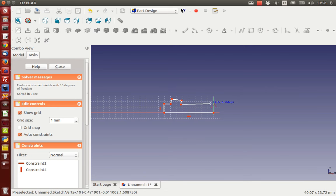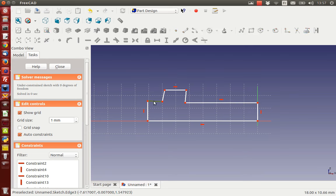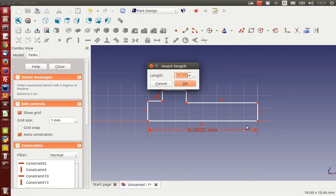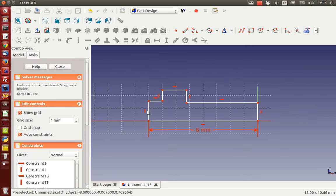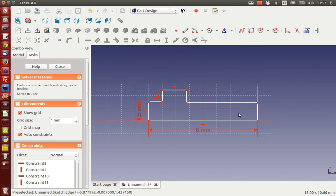Don't worry about the accuracy, I'm going to finish it off later. Now we're going to add some constraints. This should be horizontal - that's already horizontal, already vertical, already vertical. Horizontal too, vertical, vertical. Now I'm going to add some dimension constraints. This will be 8 millimeters. The height of this part is going to be 1.5. The height of this part is going to be 1.2, just a little bit different.